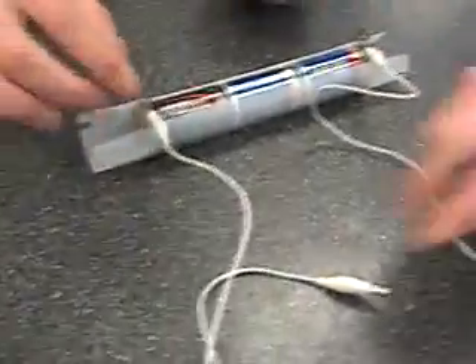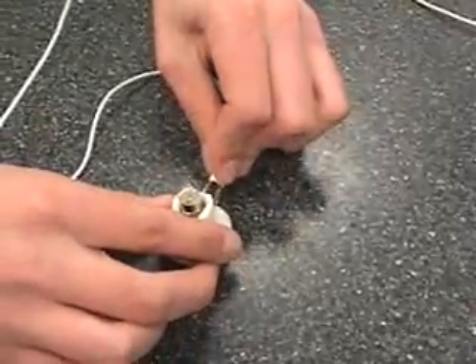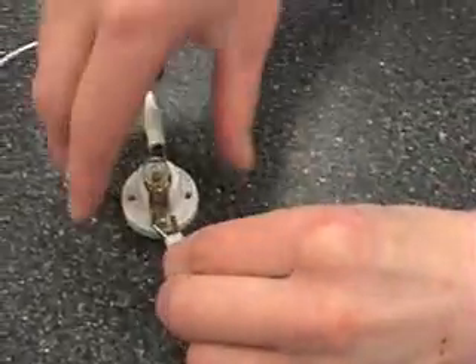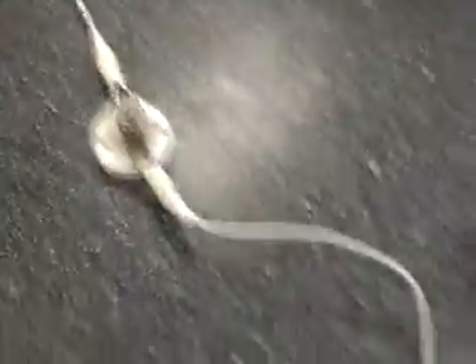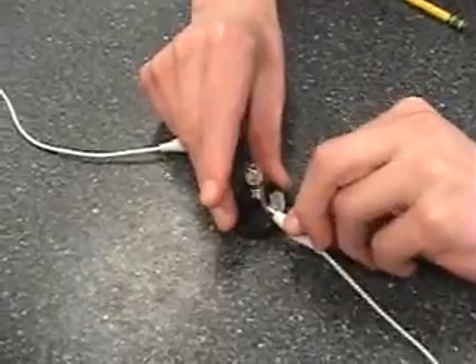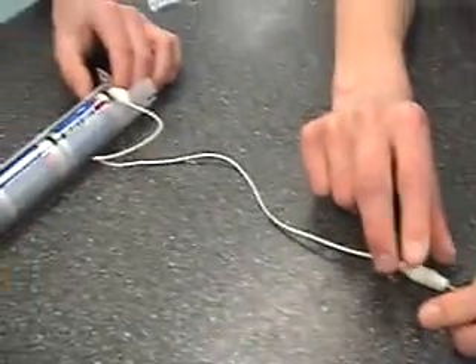From the negative end, he will go down the wire to the end and attach it to this light bulb. From that light bulb, we will connect another wire going towards another light bulb.